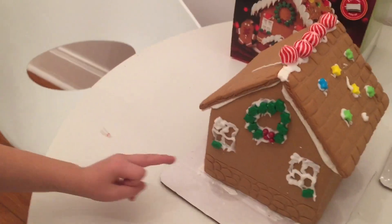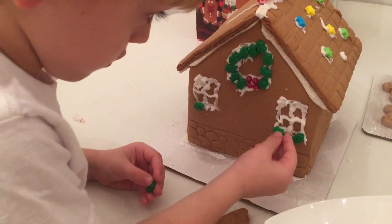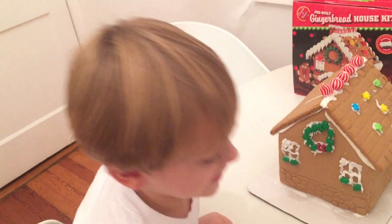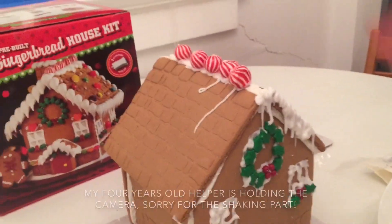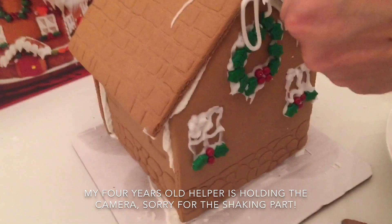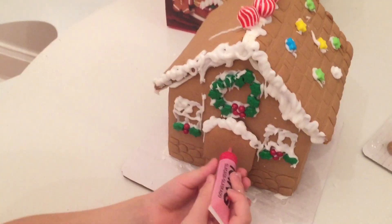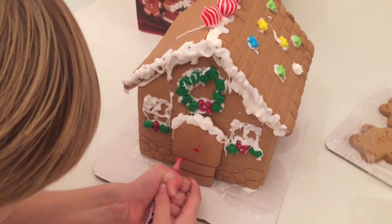So we just did the windows with the icing and we're going to put some more leaves there. My little helper is doing a good job. Next we put the dough and we put some icing to look like there was snow there.